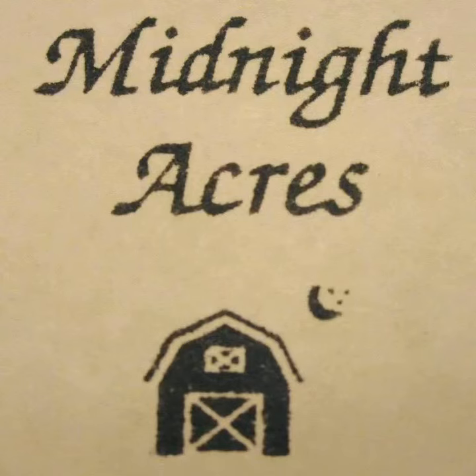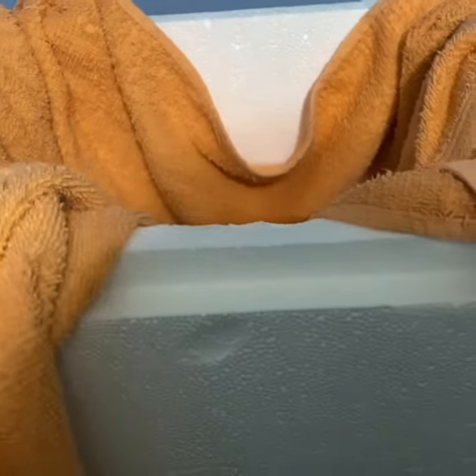Hello and welcome to Midnight Acres. Here we're going to talk about lockdown and the moving of an incubator and the eggs safely. This is the container I'm going to use to put my eggs in. Since I'm moving the incubator downstairs, I want to make sure I keep the eggs warm while being moved.